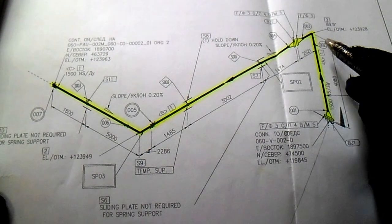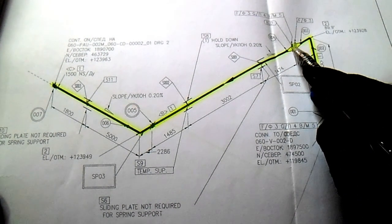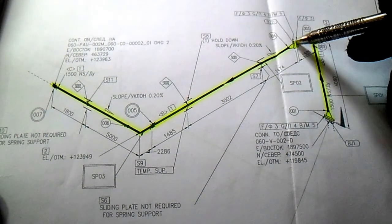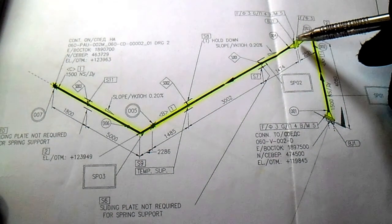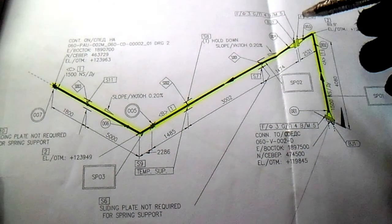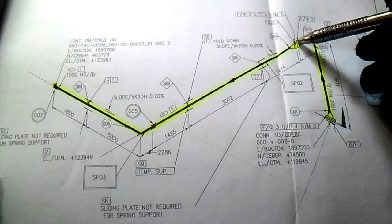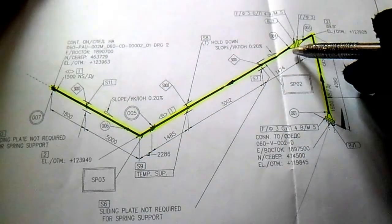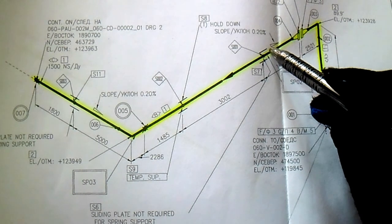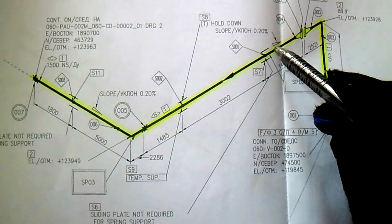Check the joint is already welded. This joint must use permanent bolts and gasket. This is inline — it is not a breaking point — so this must have permanent bolts, nuts, and gasket. Also, if you see this symbol, this is a slope. We have a slope of 0.20% — you must also check the slope if specified.